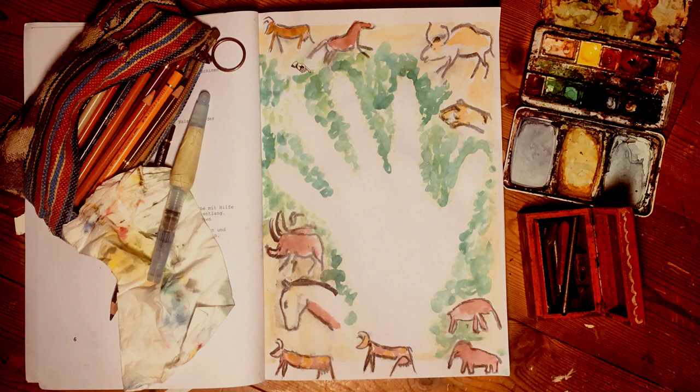Die bislang ältesten Höhlenmalereien wurden in Spanien und Frankreich gefunden. Wandbilder müssen vor dem Verfall geschützt werden. Auch Forscherinnen dürfen nur in zeitlich großen Abständen für jeweils wenige Stunden dort arbeiten.